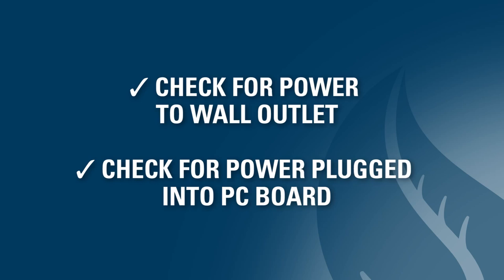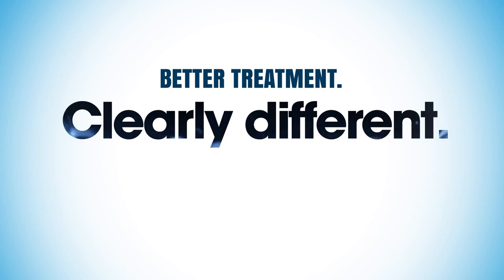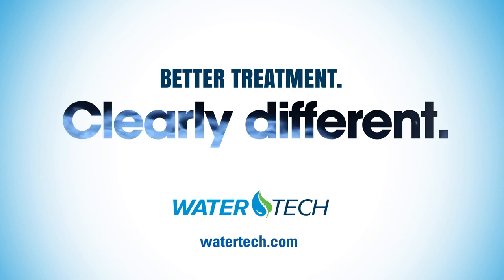In review, here are the areas to check if you have a blank PC board display or an error code displayed. We hope this tech video has been helpful. Please call us or check out the WaterTech website if you need more information.